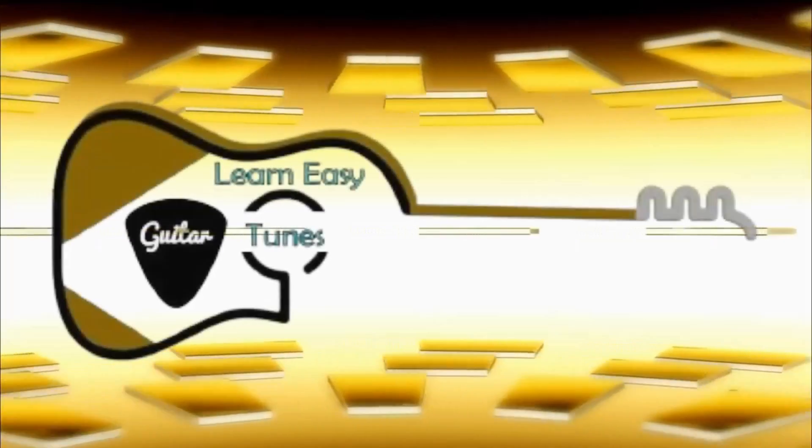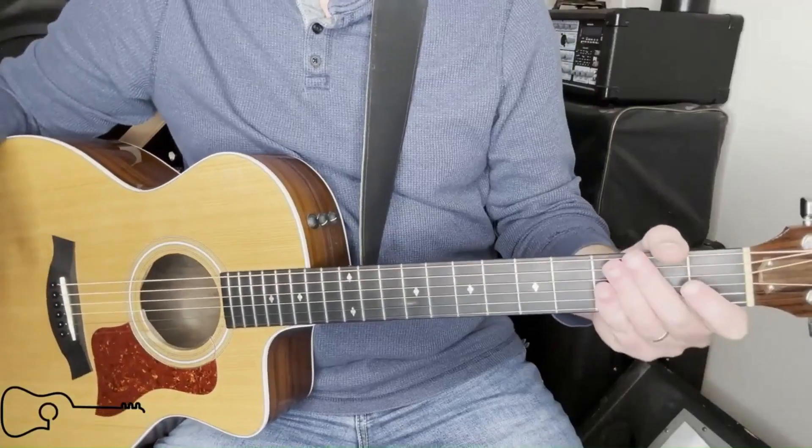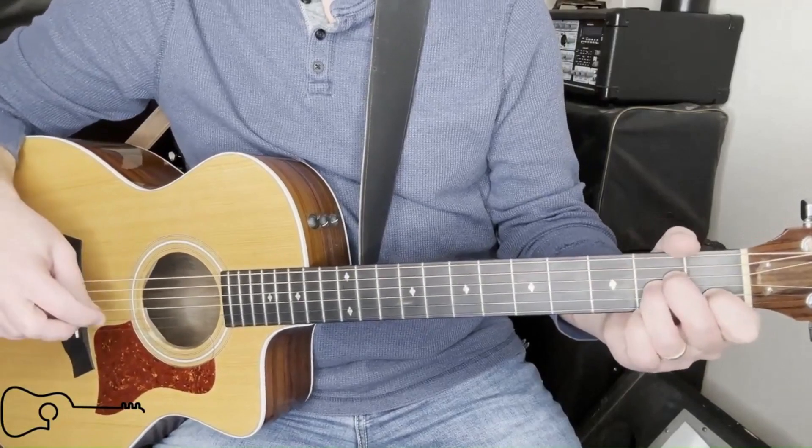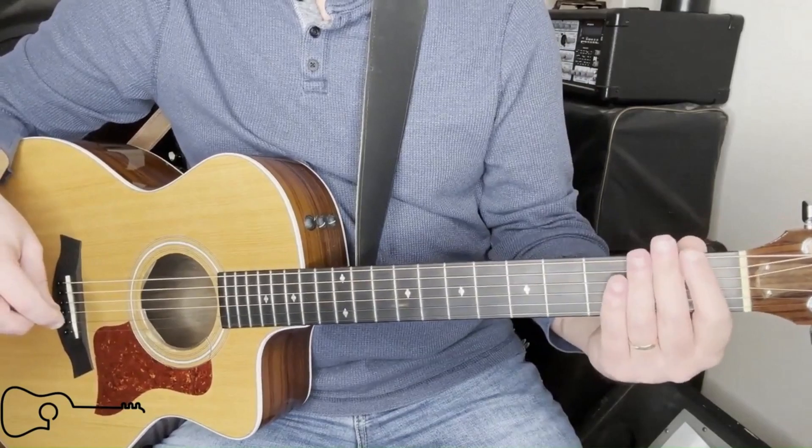Hello guitar players. Today we're going to play a classic, Runaway. Stick around for a second. For this song, it's a good oldie. We're going to be playing it in open with no capo whatsoever.